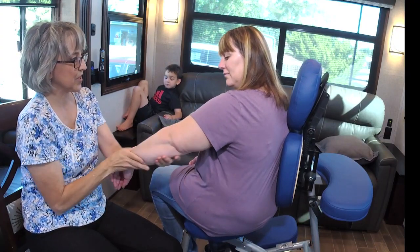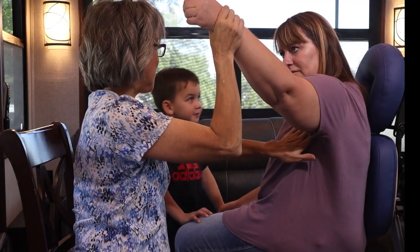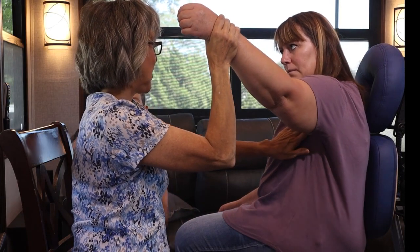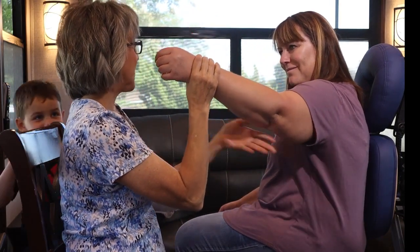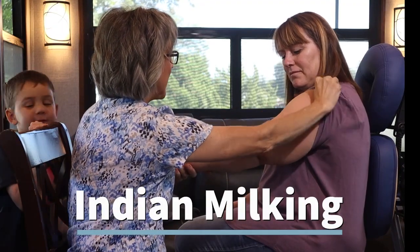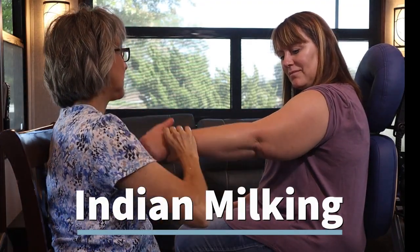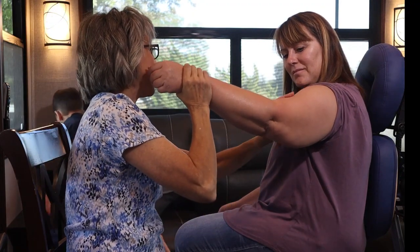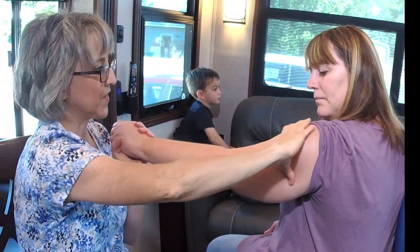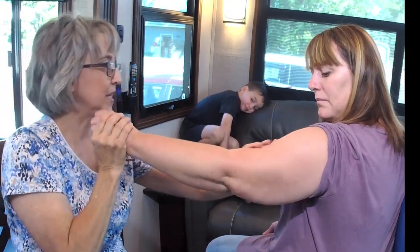Ask if you can massage their arm, and apply a little oil on it first. On this side, reach right into the armpit and go counterclockwise. Do that a few times, then come up here — it's just a C shape with your hand, starting at the shoulder all the way down.